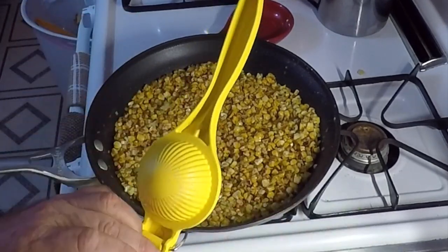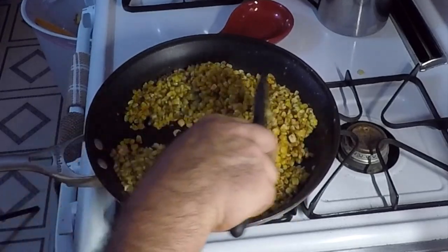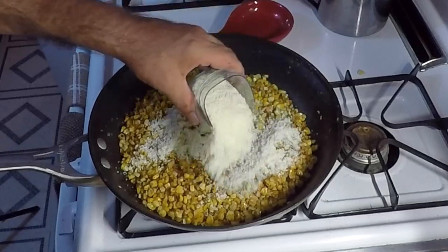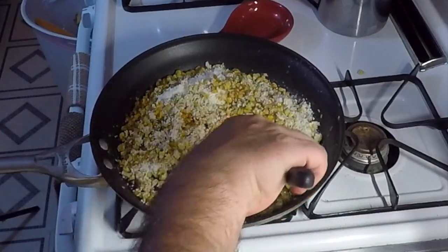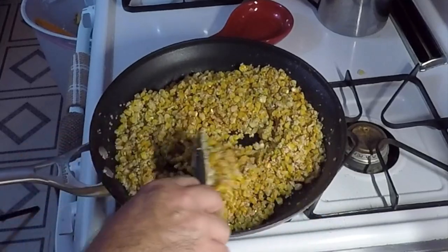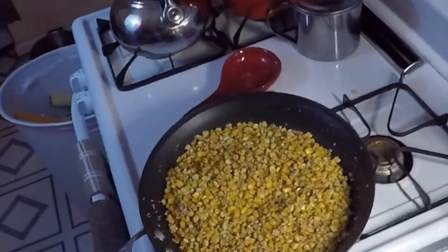Let's go ahead and take a half a lime and put it in there. Take our cotija cheese, put a good amount in there — about a quarter cup or so. Get them mixed all in. That's going to do her. There we go.